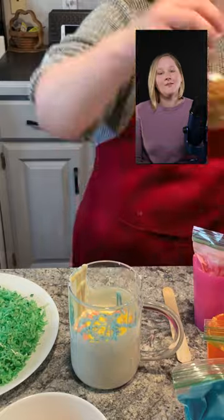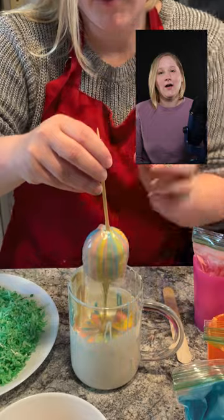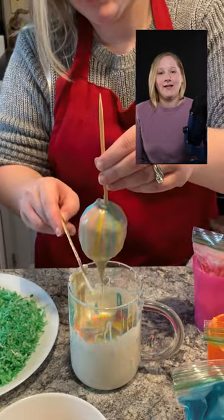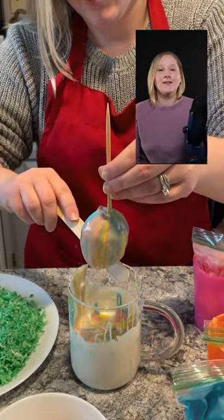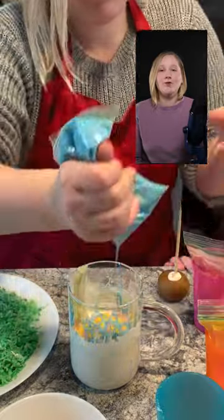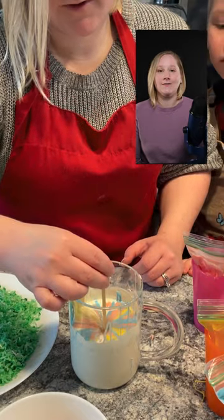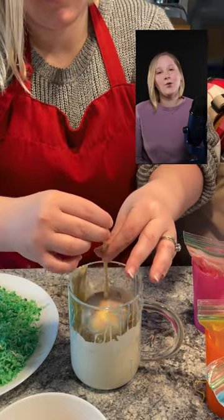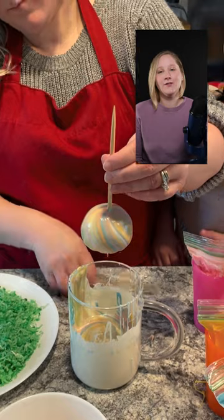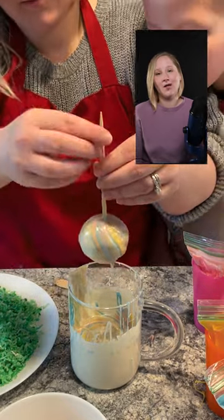For a striped effect, dip your pop straight in and then pull it straight out, wiping off any excess chocolate at the end. For a swirled effect, repeat the same process — dip your pop straight in, but then swirl just before you start to pull your cake out of the chocolate. Simply continue adding more white chocolate on top as it runs low, add colors before you dip, and microwave as needed to keep your chocolate nice and soft.